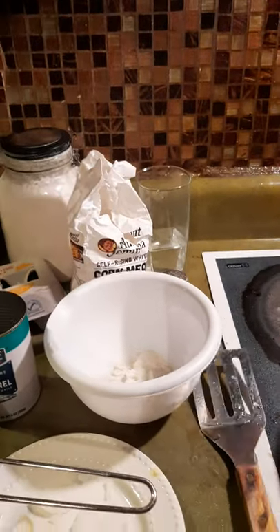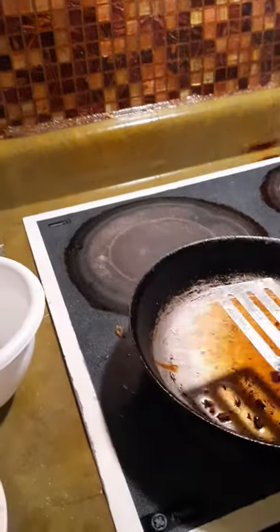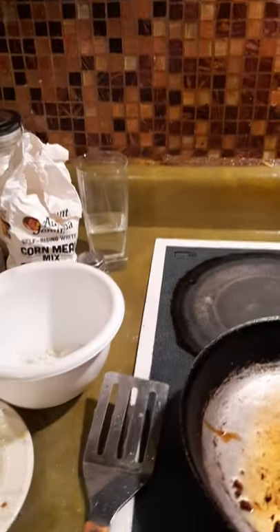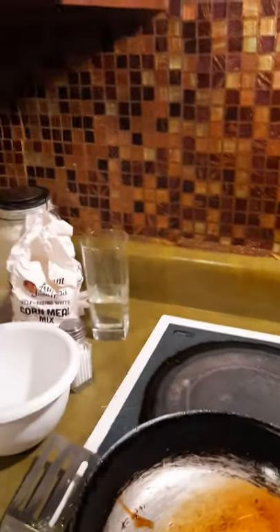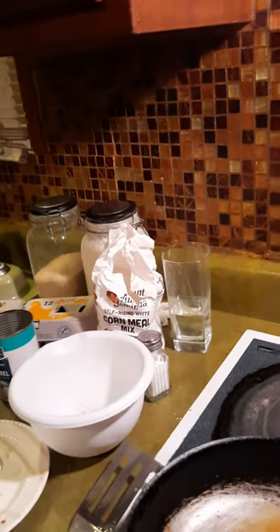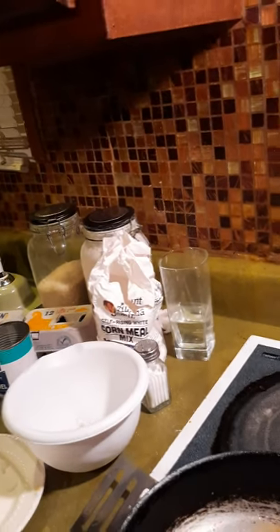I couldn't put my camera down because I needed to show you what was going on. I rolled it into a ball, put it in the pan, then smashed it flat with the spatula. Make sure your grease is hot before you put it in there — you don't want greasy food. I put that mackerel back in the grease just to show you, though I probably shouldn't have.